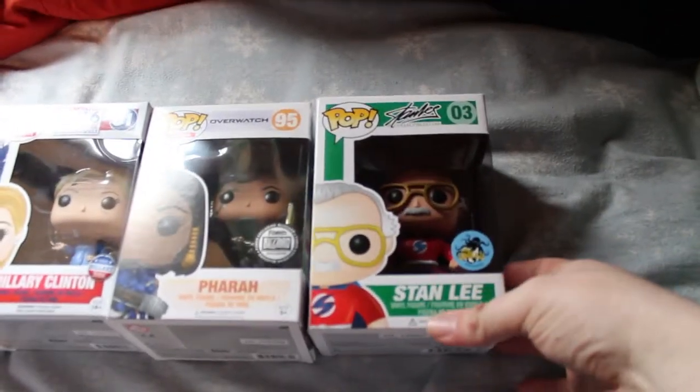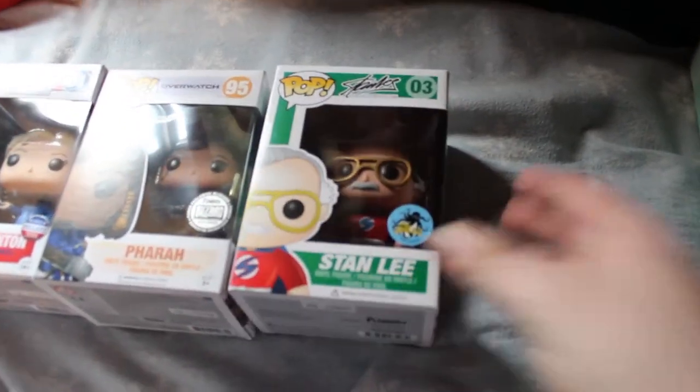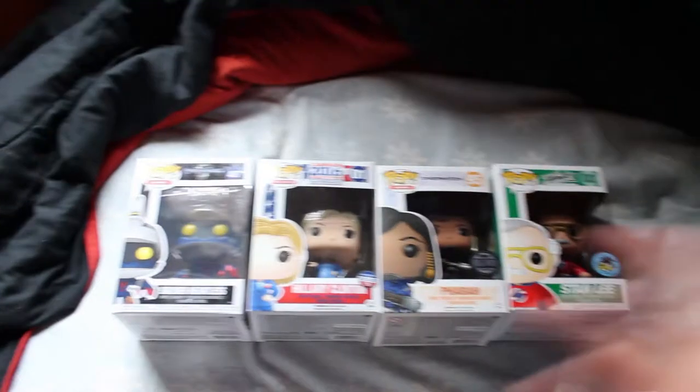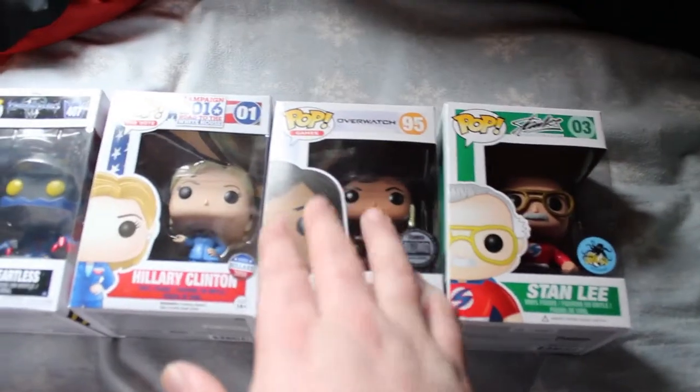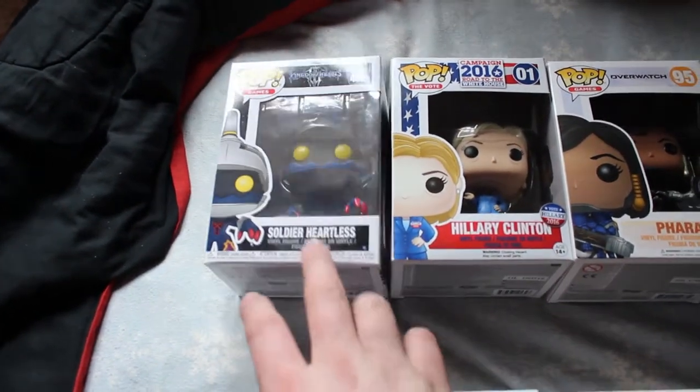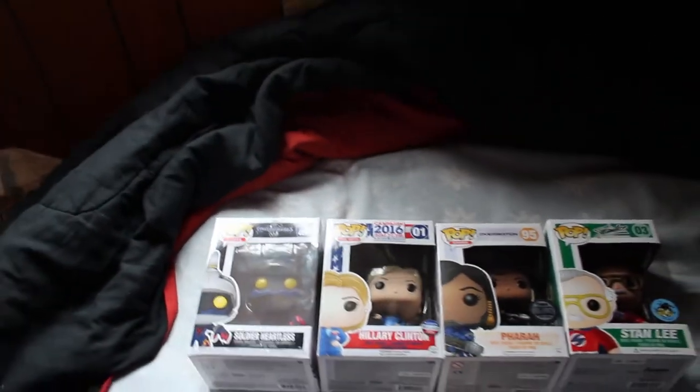Starting things off, these are some pickups from Blue Bag Collectibles, including another set we're gonna open later. This stand I mentioned in a previous video is probably my favorite out of the entire set, even though I've got this other guy here too. Right off the shelf I picked up Titanium Fara, and then we have these two which I don't really care for — Hillary and one I think I already have. Me and Sam also did a mystery box yesterday at Blue Bag.